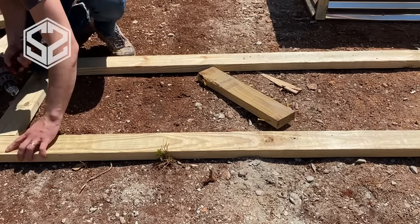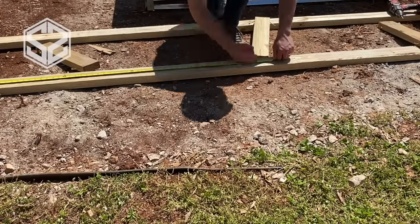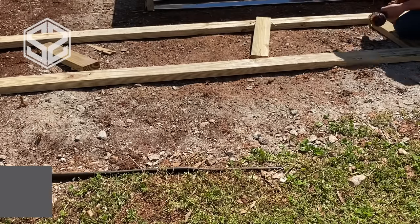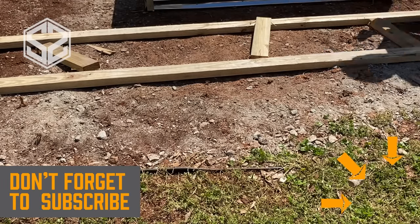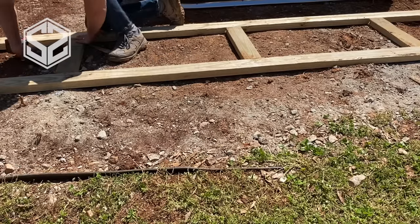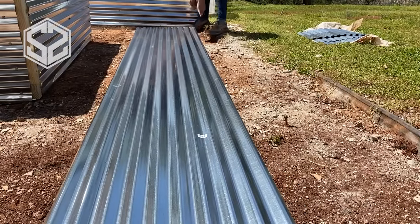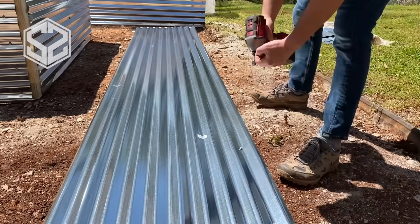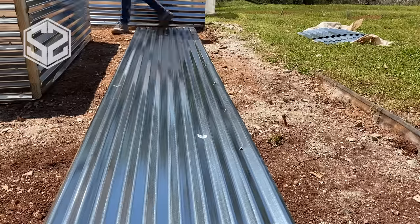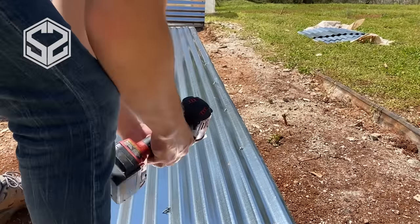I'll start by attaching the two two-by-fours that go on the ends. Once those are down and everything's attached, I'll come back through and split up the remaining space evenly, about every three feet or so. The two-by-four frame is built. The next step is attaching the metal sheeting on the inside of the frame — this adds a ton of strength. I'm putting a metal roofing screw with special gaskets every eight to ten inches.